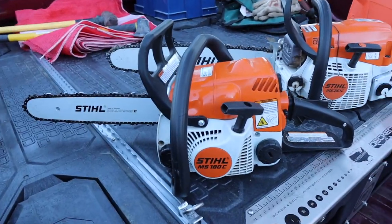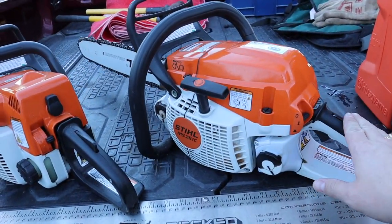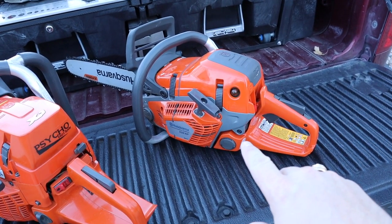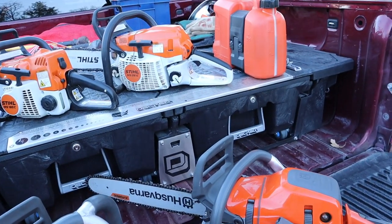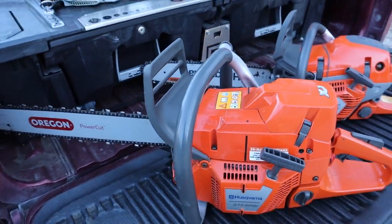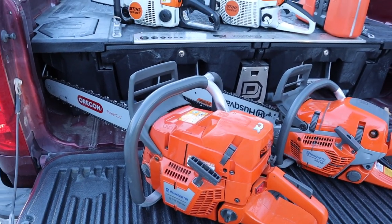As far as chainsaws go, I've got a MS-180 that I use for limbing. And then I have an MS-261 — I kind of use that as an all-around chainsaw. I also use a 550 XP Mark II. I've done videos on both of these if you're interested in those chainsaws. And I use a 372 XPW, and I use this for bucking up logs and cutting the bigger stuff.